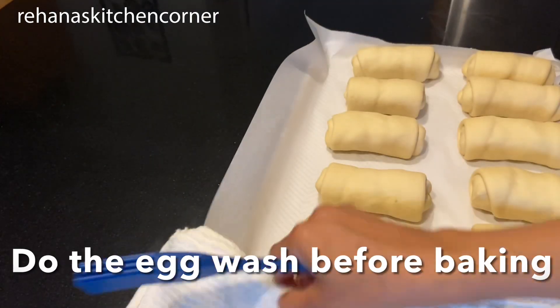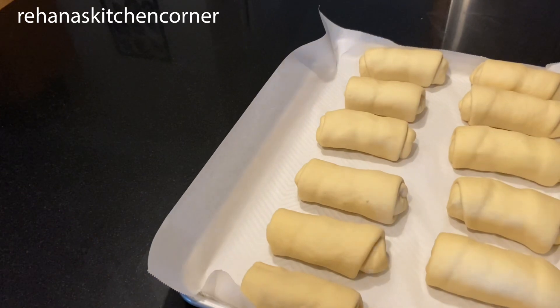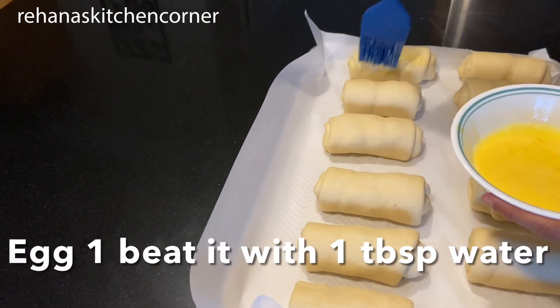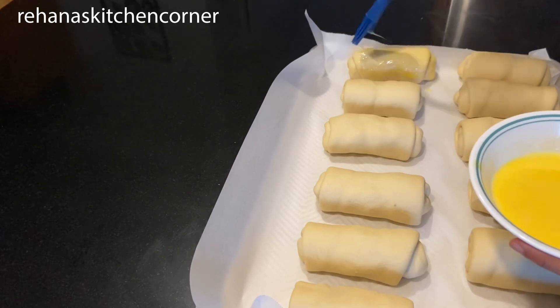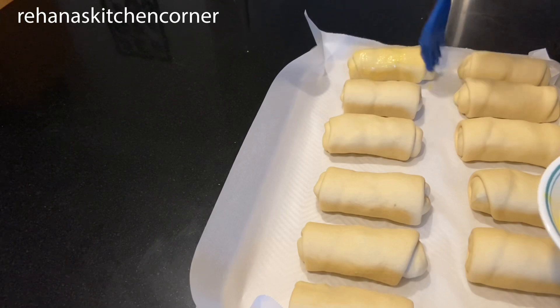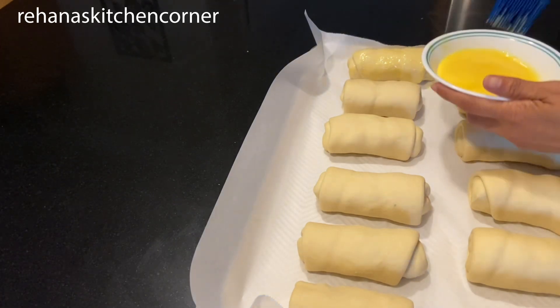Before baking, we have to do the egg wash. For that, I'm using one egg with one tablespoon of water — beat it well. Use a brush to apply the egg wash. If you don't want to use egg, you can do it with milk as well.